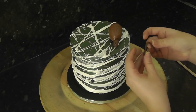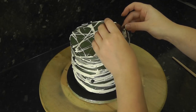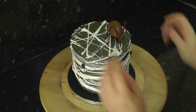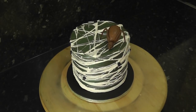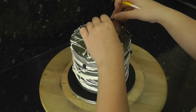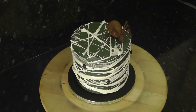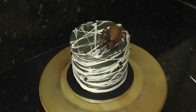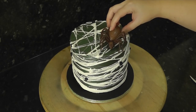Once the legs have set a little bit, attach them to your spider's body with water. At this point, if you really want, you can make him dance.